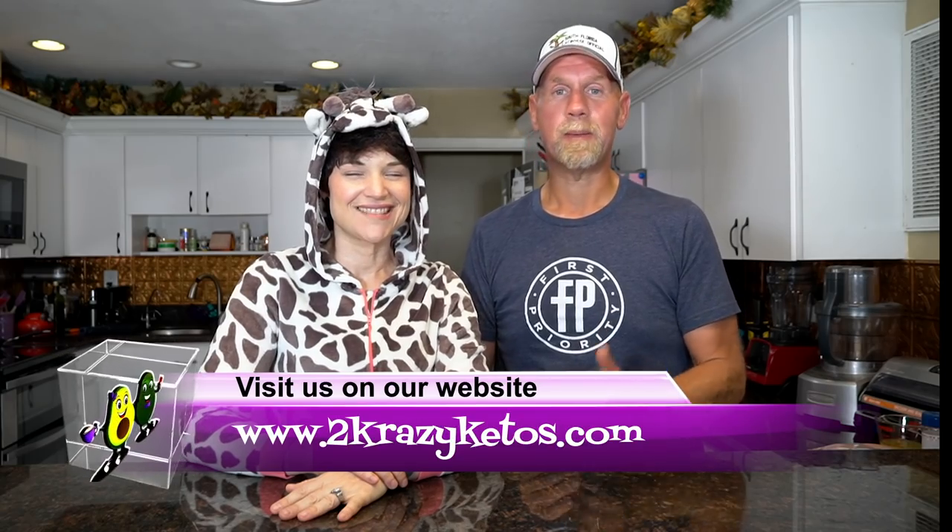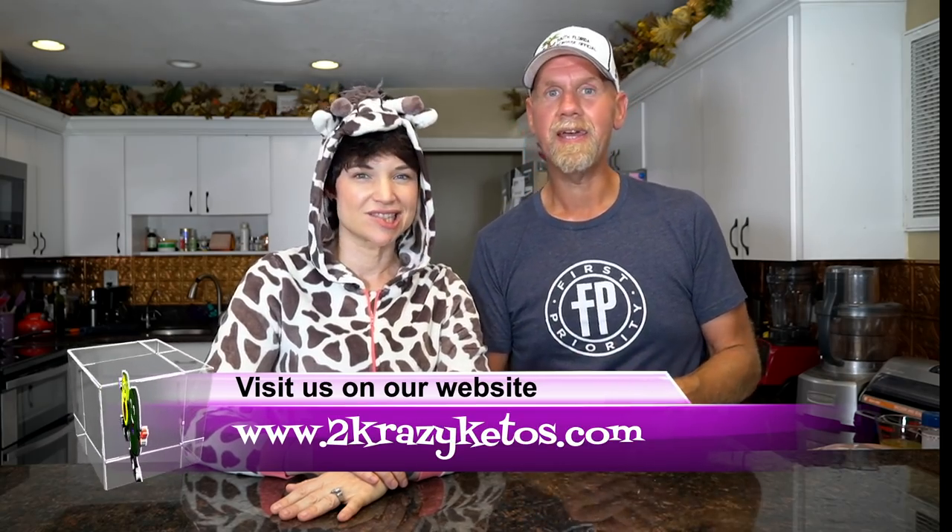If you're new to our channel, welcome. My name is Joe and I'm Rachel, and we're Two Crazy Ketos. Here on our channel we do product reviews, recipe videos like today, keto topics, and once a week we sit down for Keto on the Couch. You can find us on Instagram, Twitter, Facebook, and our website TwoCrazyKetos.com where you'll find all our recipes. We upload at least five new videos every week, so subscribe and hit the bell icon to get alerted.